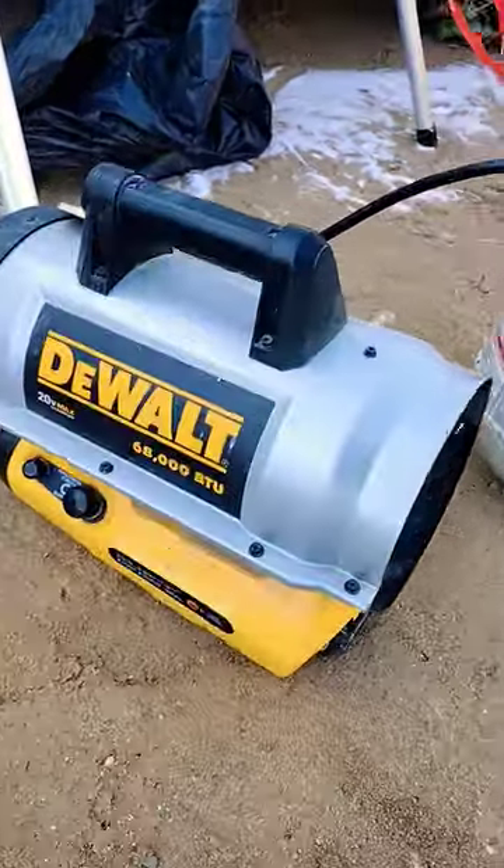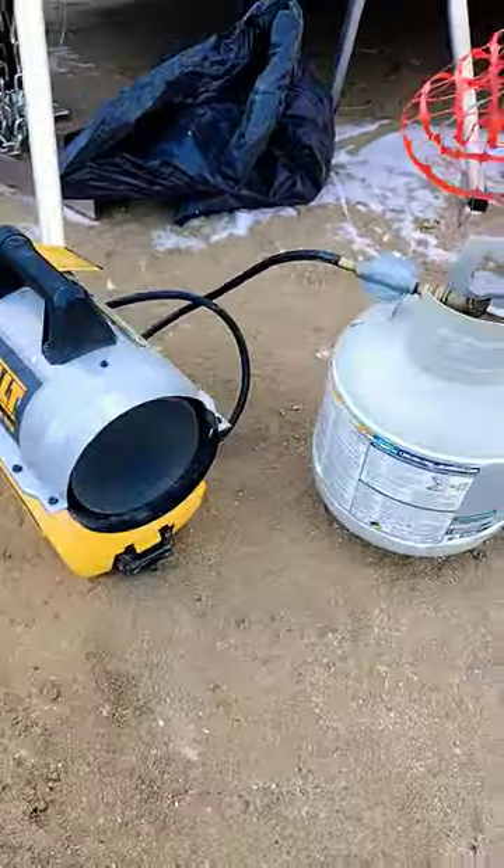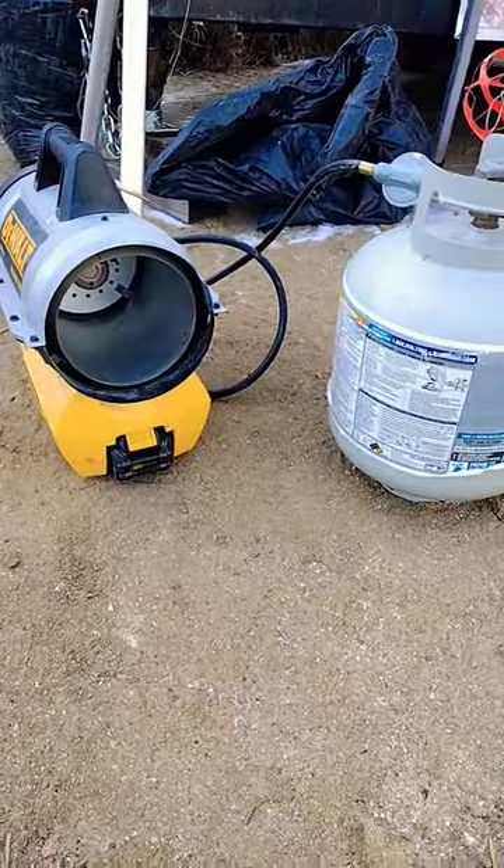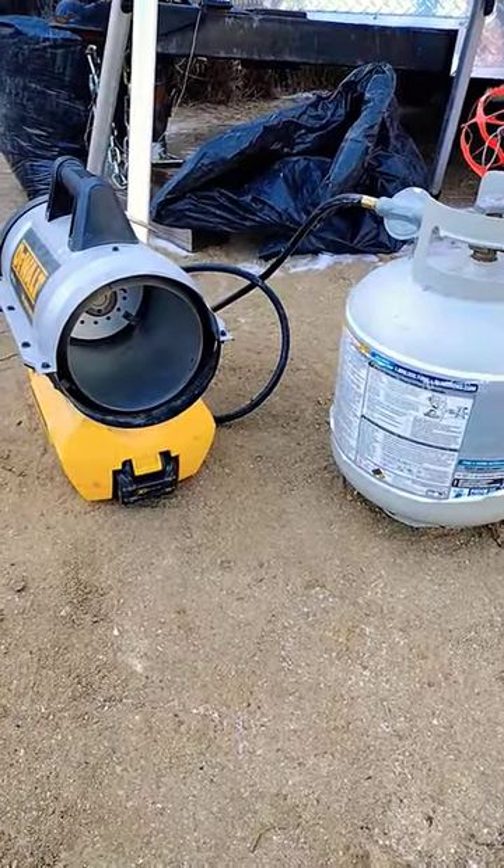After three years of owning this DeWalt cordless heater, I now consider it one of my most necessary winter tools. I use it in the mornings to heat up tools and batteries, caulking, glues — anything I think needs warming up.